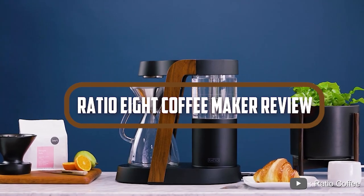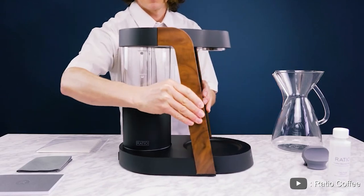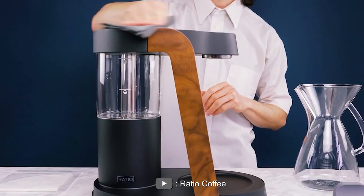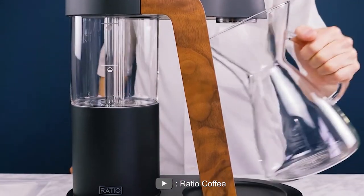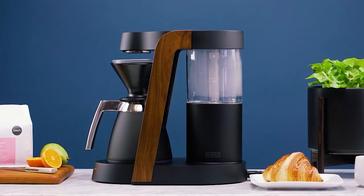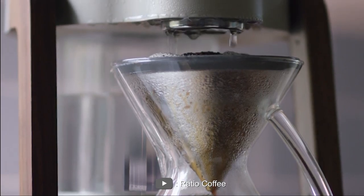Hello and welcome to our review of the Ratio 8 Coffee Maker. If you're a coffee lover, you know how important it is to have a good coffee maker at home. Today, we'll be taking a closer look at the Ratio 8 Coffee Maker and sharing our thoughts on its performance and features. Now let's dive into the depth of this video.